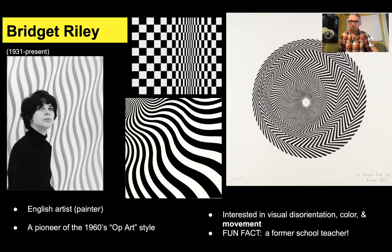Op is short for optical, as in optical illusions, if anybody's ever heard of an optical illusion. And this was in the 1960s when she really developed her style in op art. She was personally really interested in visual disorientation — like making people dizzy, feel kind of out of sorts, give that feeling that the image was moving, and you weren't on steady ground, kind of losing your balance.